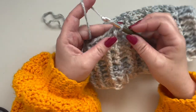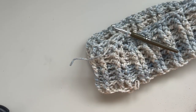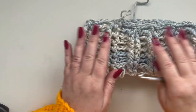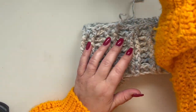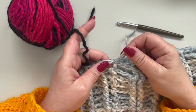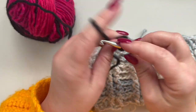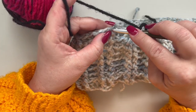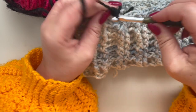Now chain one and cut my yarn. I'm going to name this color A. Take your color B — I'm going to pick this one here — and rejoin. Make a slip knot and rejoin to your first stitch with a chain three. This is going to be your first double crochet and we are going to start with our granny stitch.